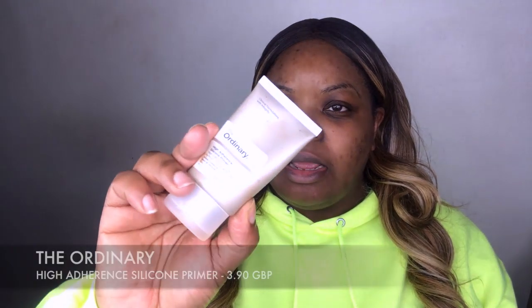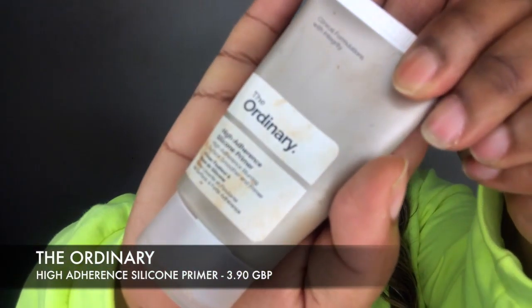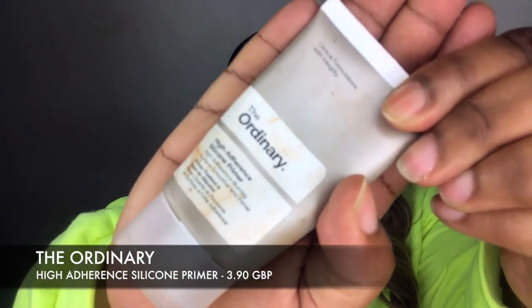To start off, I'm going to go in and prime with the Ordinary Primer. This retails at £3.60, so very affordable — also a great product. I use this literally every day on my face before I apply makeup and it does wonders. It works really well for the foundation that I use, which I will show you because it does feature in my affordable look today.